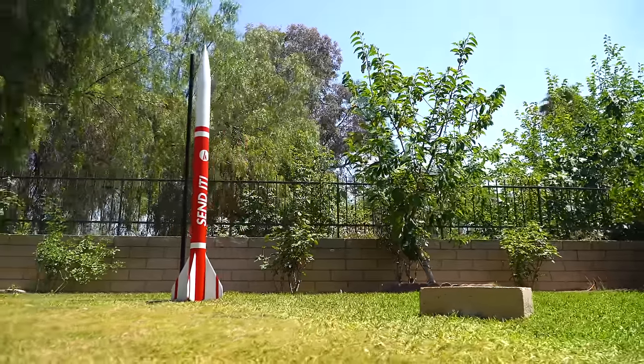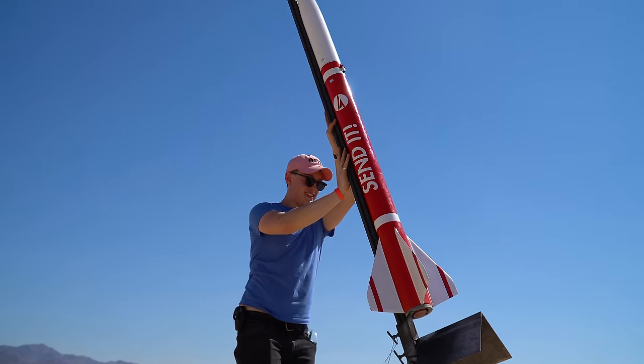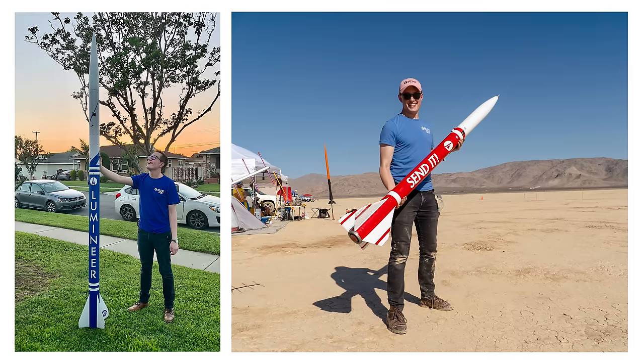On the pad, it weighs about 14 kilograms, and it uses a CTI M1560 rocket motor to reach an apogee of about 3.7 kilometers. This is a big rocket, but it's not as big as my last level 3 attempt back in April of 2021 called Lumineer.